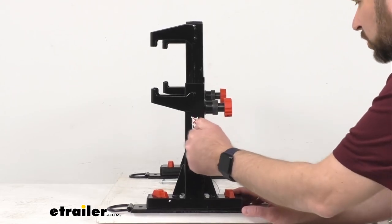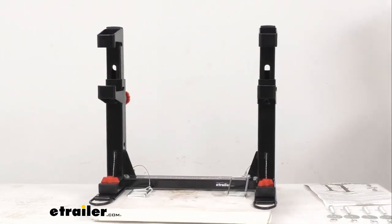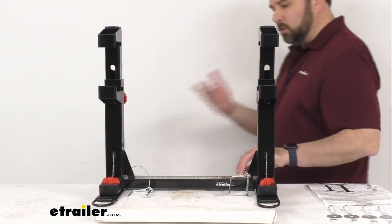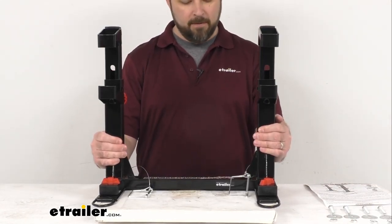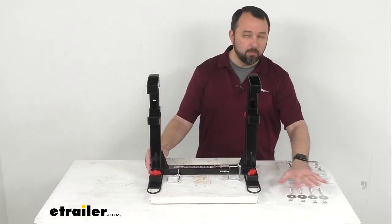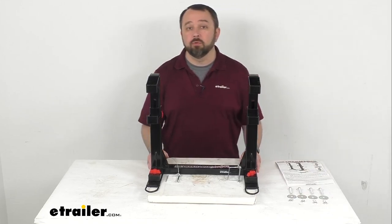This is a sturdy steel construction with an attractive black powder coat finish to help resist rust and corrosion. This is a very robust product — it weighs about 19 pounds. And this does include the mounting hardware that you're going to need to install this to the floor of your trailer.